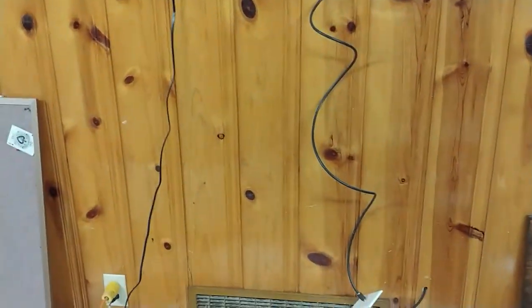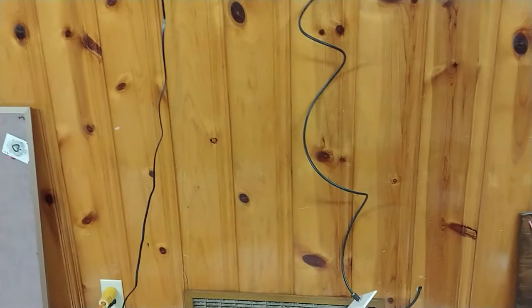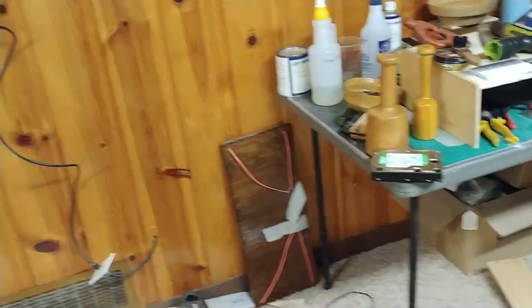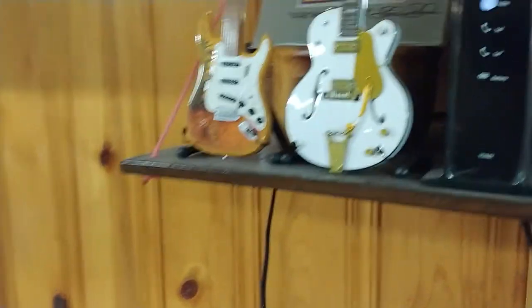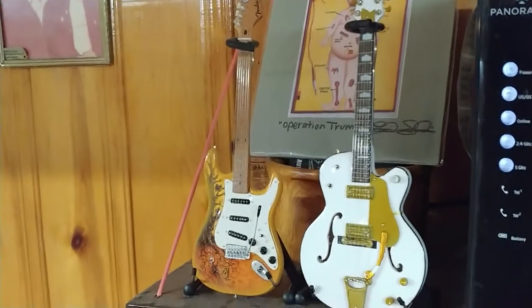So let me try to catch up on at least the guitar crates. December, I accidentally ordered two, and I got these.